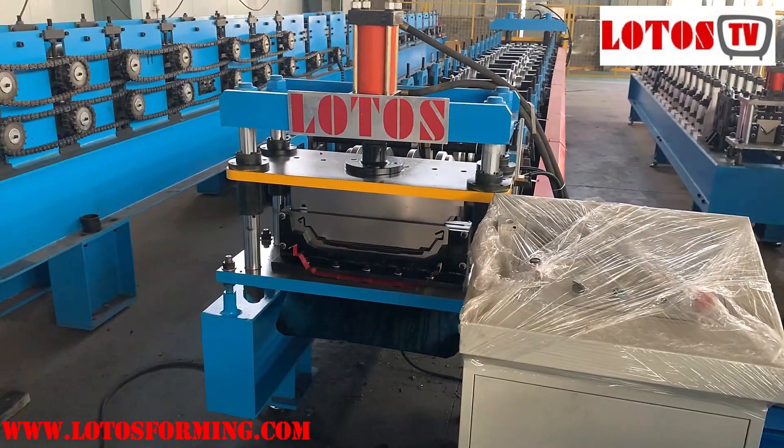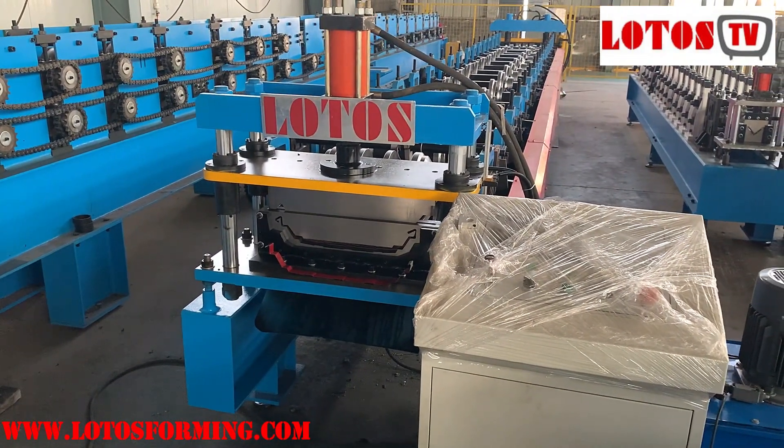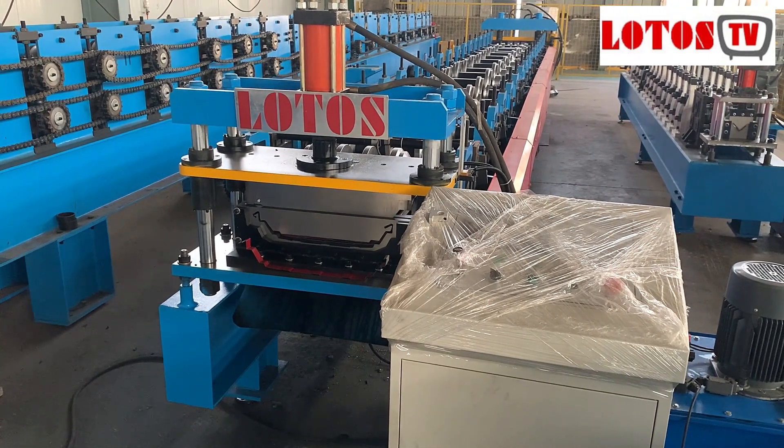If you have a similar inquiry for this machine, just contact with us. See you next time.